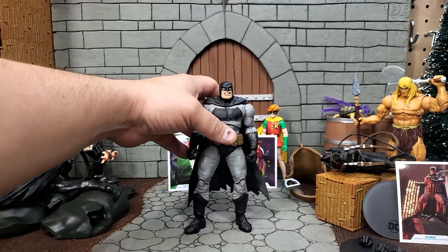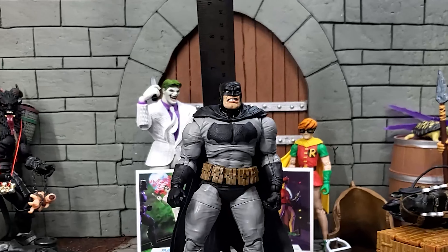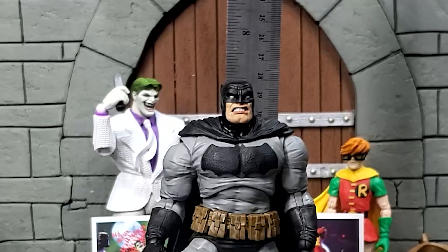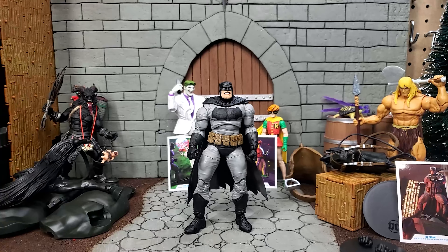Let's get him stood up, measured, and compared to some other figures. Getting the ruler back here, we see that he stands at just under 7 inches — 6 inches and 15/16ths of an inch. That seems short for a 7-inch scale figure.